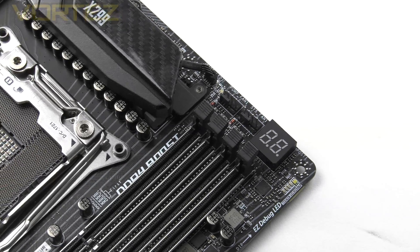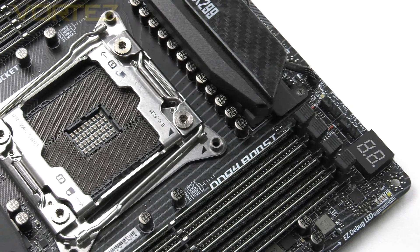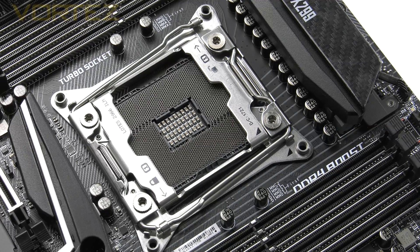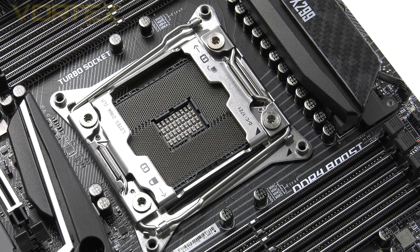Moving in for a look at the features we'll start with the CPU socket. This is the new Socket 2066 supporting Intel's new Core X series, which includes both the Skylake X and Kaby Lake X processors. If you've got a cooler ready for LGA 2011, you can fit it to 2066 because the screws in the corners of the plate are the same diameter, so you won't need an upgrade kit.